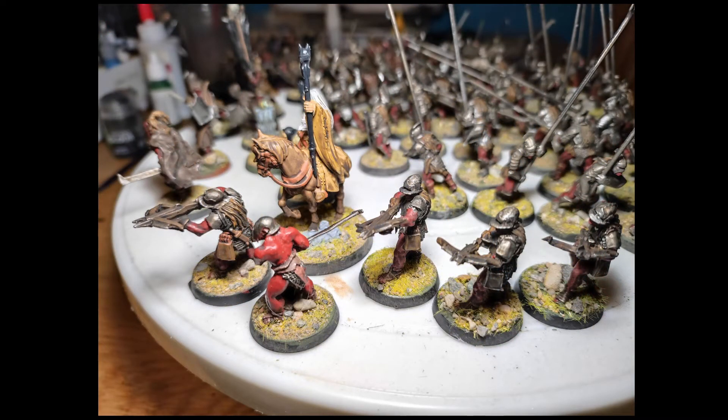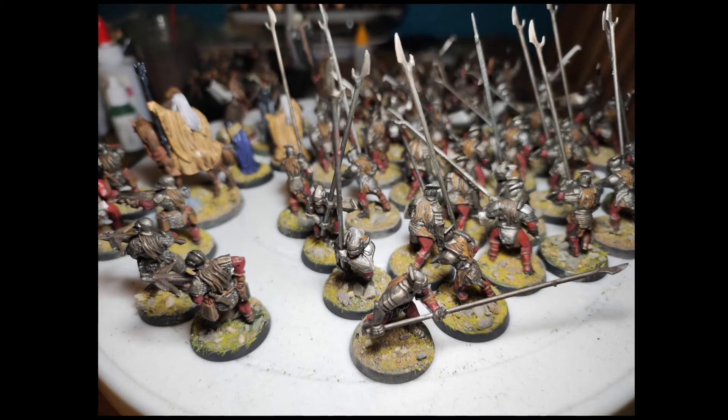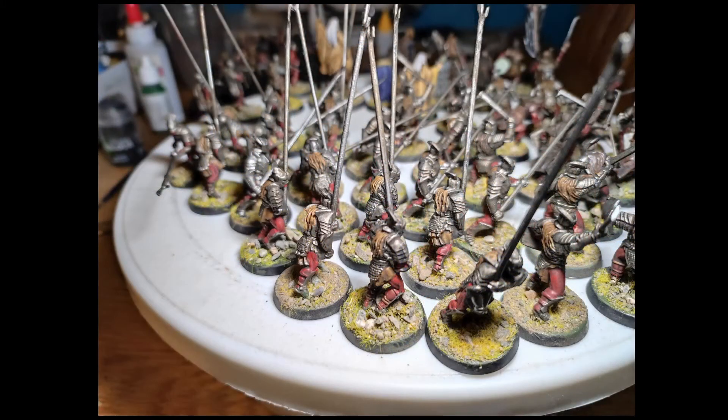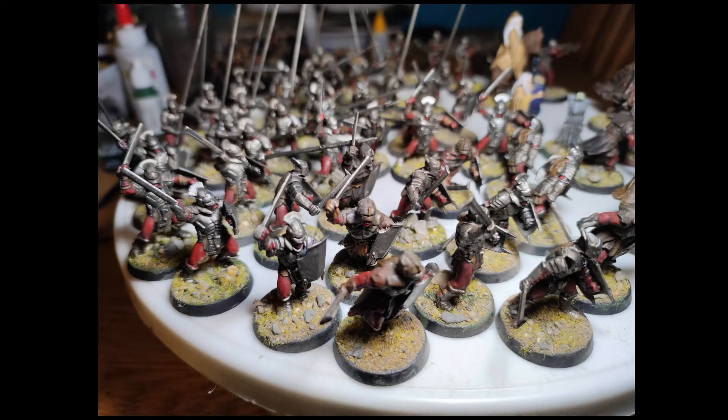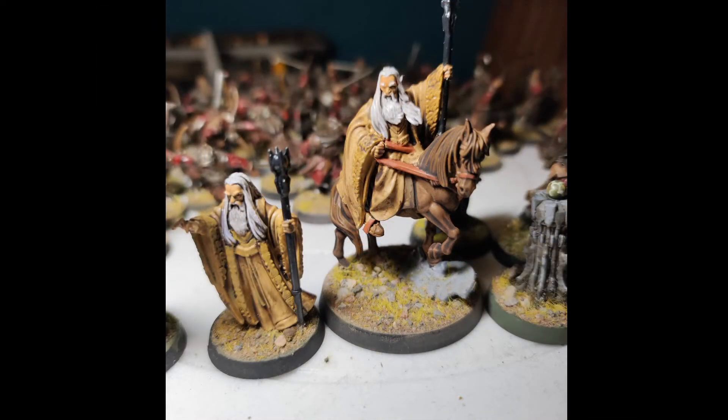We've got a berserker I painted at the same time. Crossbows are really good in Lord of the Rings. I think the effect comes across really well — there's a very strong metal sheen on all the stuff, all the pikemen and the rest of it. I've really enjoyed it.